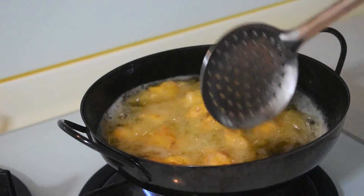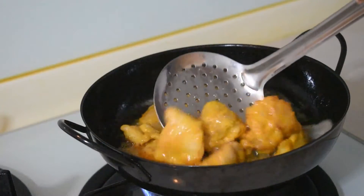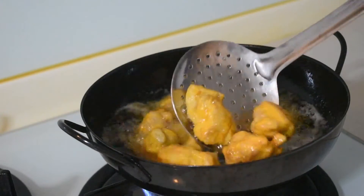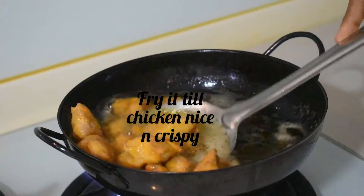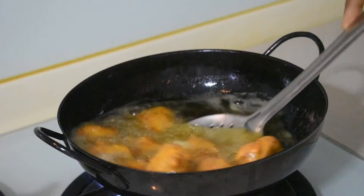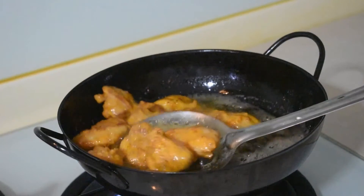Then you can put it on the plate. If you cook it on a whole flame, it is not good. We will fry it until it is nice and crispy, with a golden brown color.